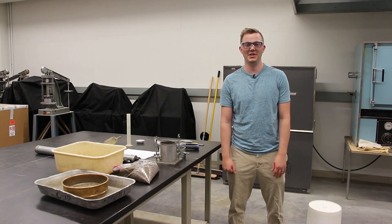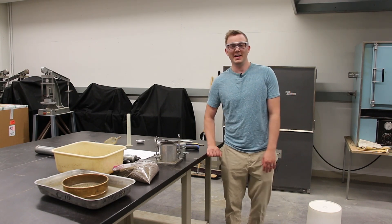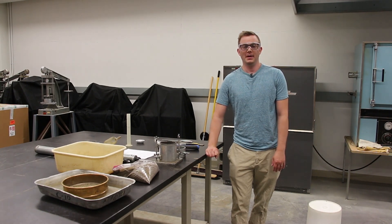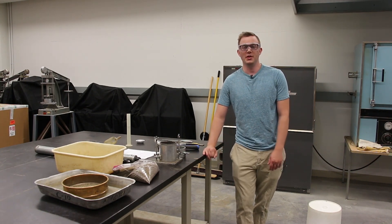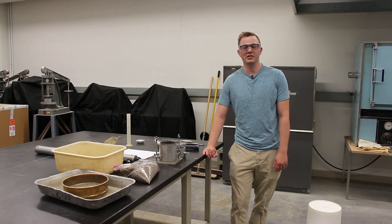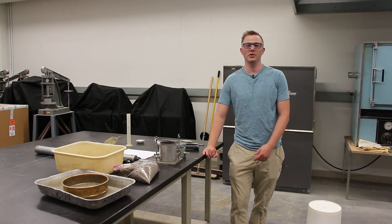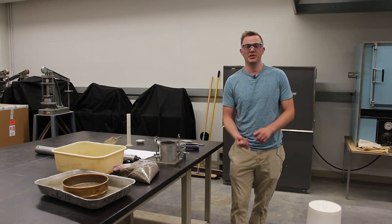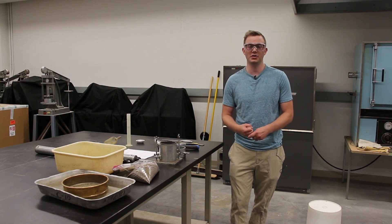Welcome to CIVI 381 Laboratory. Today we'll be going over the compaction lab. The purpose of this lab is to investigate the compaction characteristics of soil, including the optimum dry density and the optimum moisture content at which that density occurs. We'll be doing both the standard and the modified proctors.